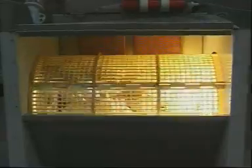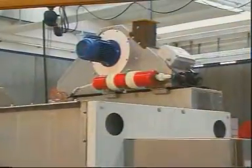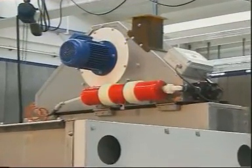De-dusting is taken care of by an integrated fan-operated, air-jet-clean dust collector placed on top of the screen housing.